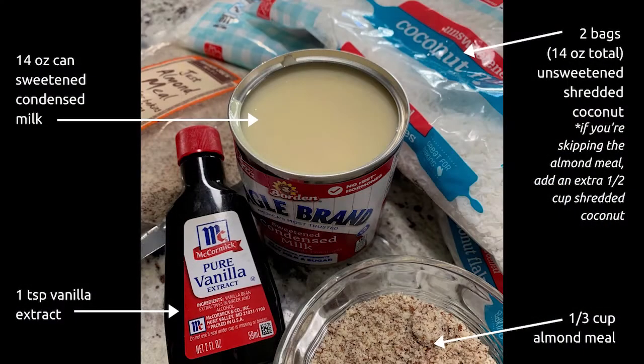It's going to take about two bags of unsweetened shredded coconut, one can of sweetened condensed milk, around a third of a cup of almond meal, and one teaspoon of vanilla extract. You're just going to dump all of those ingredients into a bowl and give it a good mix. You want to make sure that everything gets well incorporated and you don't have any little stray dry coconut bits at the bottom of your mixing bowl.